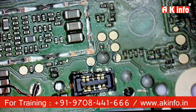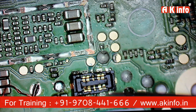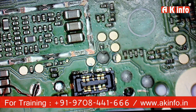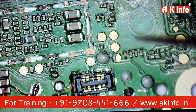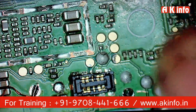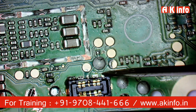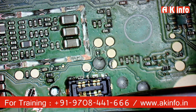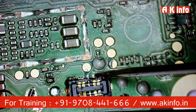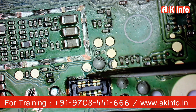This is our PCB — we are checking its connectivity. This is our battery connector, and from this battery connector to the power IC, we need to check whether the primary power supply is going or not. This battery connector has 10 pins. This is the first pin and the opposite pin is interconnected with the ground. This is the second pin.